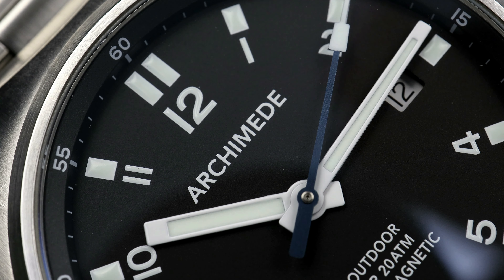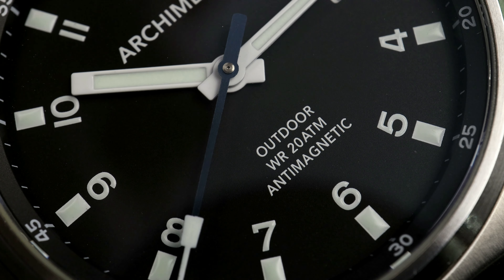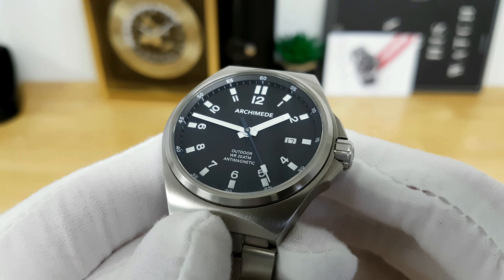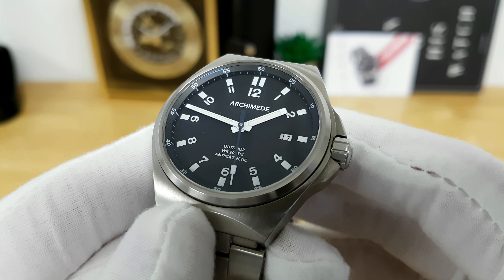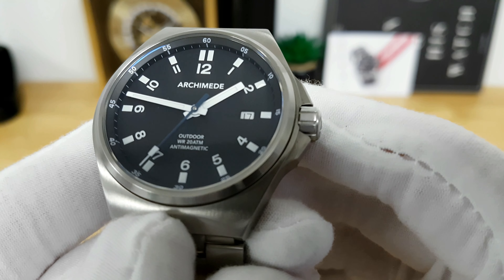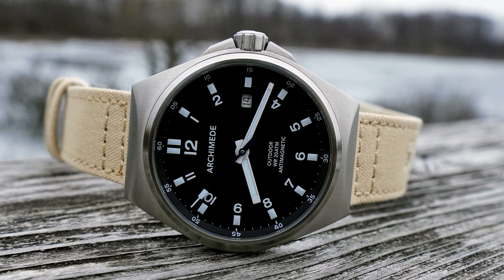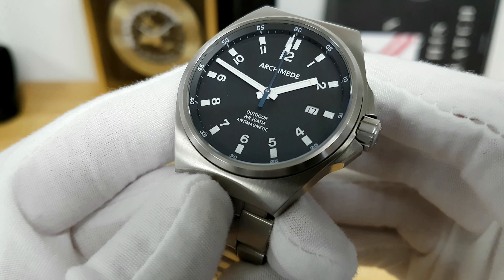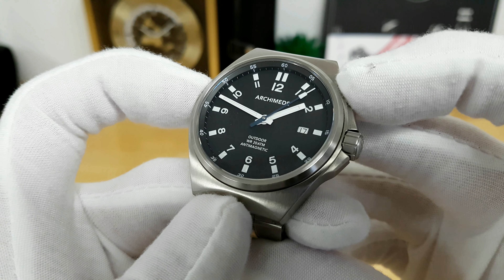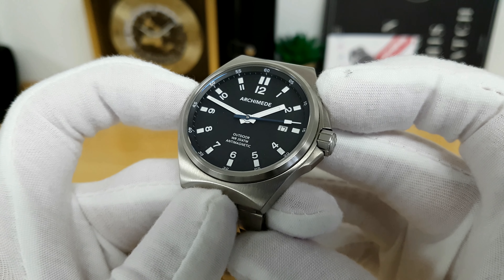At the periphery there's a raised chapter ring with a running minutes track where every five-minute interval is marked with fine Arabic printing. Below that you have nice square batons at each hour index with a double baton at 12 o'clock. Below that are bold Arabic numerals for each hour except at three o'clock, which is cut out for a date aperture. Just above the six o'clock marker it notes this is the Outdoor model, water resistant to 20 atmospheres or 200 meters, and it is anti-magnetic — Eichler put a soft iron Faraday cage around the movement, making this watch anti-magnetic down to 1,000 gauss, the same spec as a Rolex Milgauss.